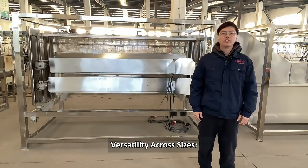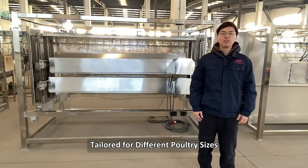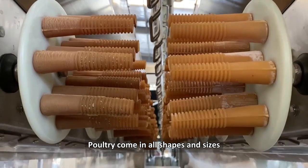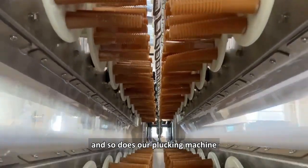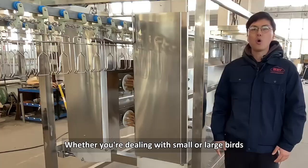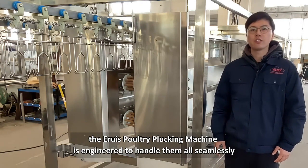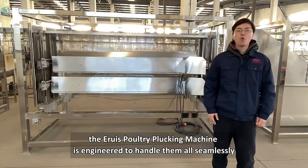Versatility across sizes — tailored for different poultry sizes. Poultry comes in all shapes and sizes, and so does our plucking machine. Whether you are dealing with small or large birds, the Ares Poultry Plucking Machine is engineered to handle them all seamlessly.